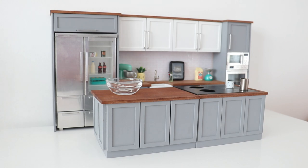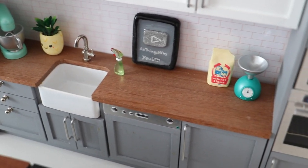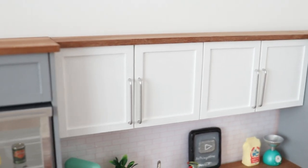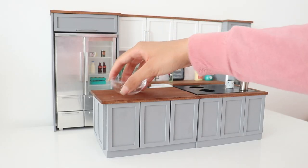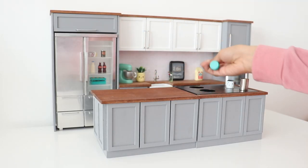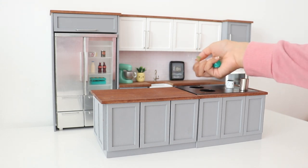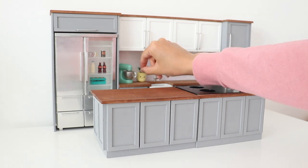Here is the miniature kitchen. I believe I got this back in 2017 or 2018 — it was a custom made miniature kitchen. It looks beautiful, but I've had it for so long that I want to change it up. So the first thing I'm going to do is remove everything I can — these little miniatures — and I'm also going to take out the fridge and stove.